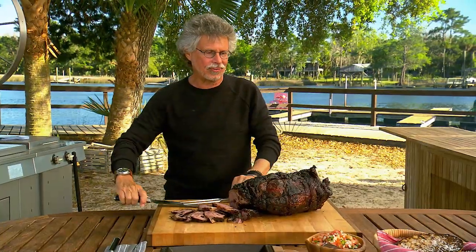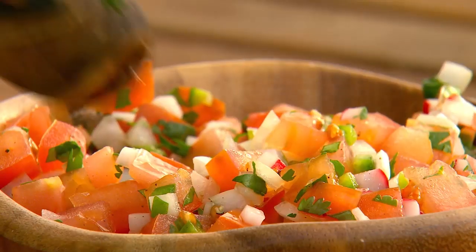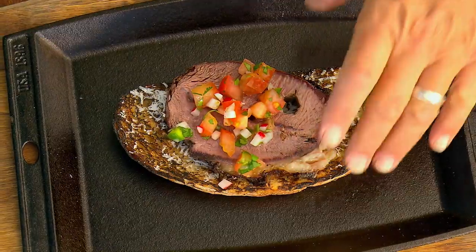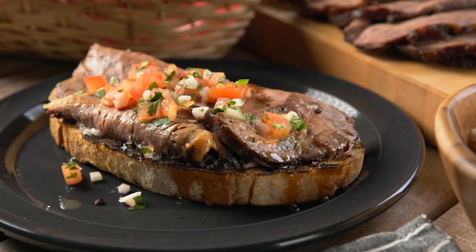Here's how I like to eat the shoulder clod. Take a slice of Texas toast — buttered, grilled garlic bread with grated Parmesan cheese. Lay a slice of beef on top and add a spoonful of pico de gallo. This beef is so smoky, so tender, so beefy. It's like the perfect fusion of smoky Texas brisket and succulent prime rib. I love the crunch of the Texas toast and the smoky succulence of the salsa.